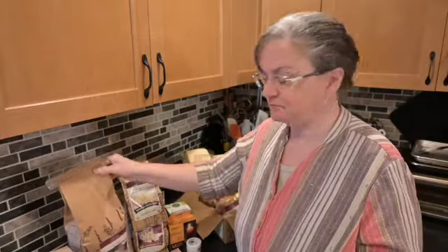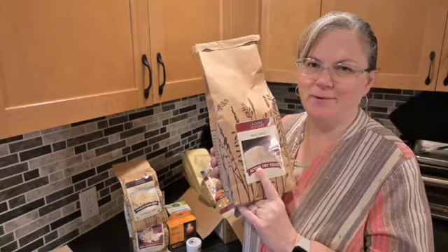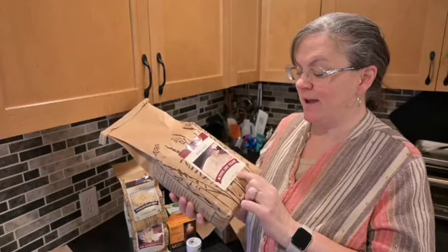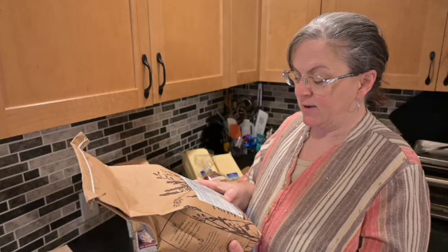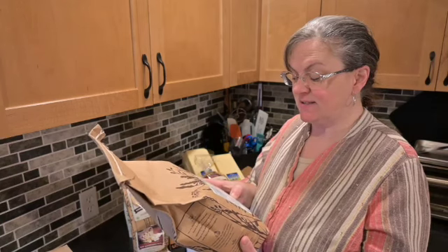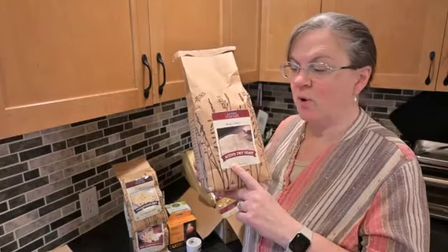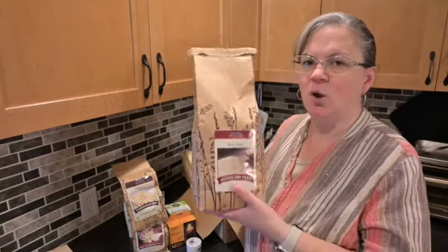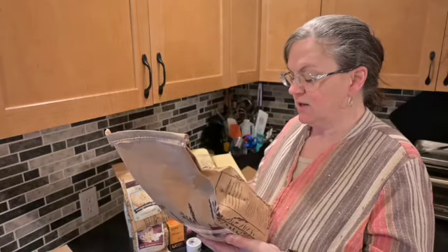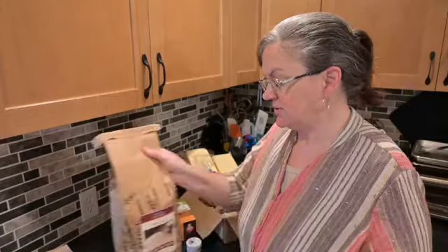We are coming into baking season and I am on the tail end of my yeast, so I bought a five-pound bag of active dry yeast. The five-pound bag was $28.38, which works out to $5.68 a pound. A single one-pound bag is $7.17, so there is a meaningful savings going with the larger size. I'll put it in containers, it'll go in the freezer, and it'll be just fine.